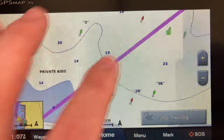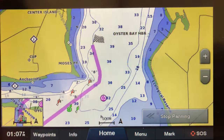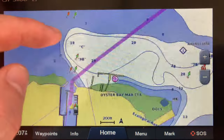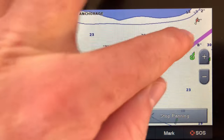The only trouble with the auto guidance is it doesn't always bring you a perfectly safe route. It doesn't always follow the buoys. So what it'll sometimes do — for example up here — if it were me going, I would run the channel, get into this channel, and then intersect the line.